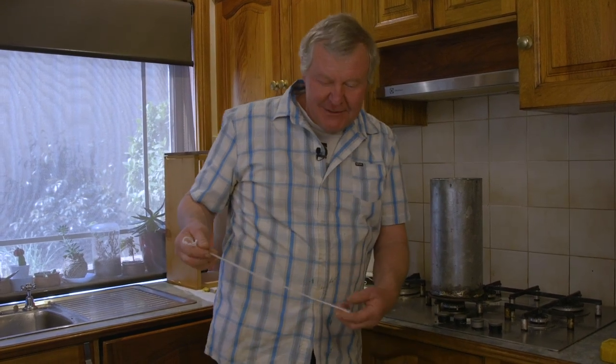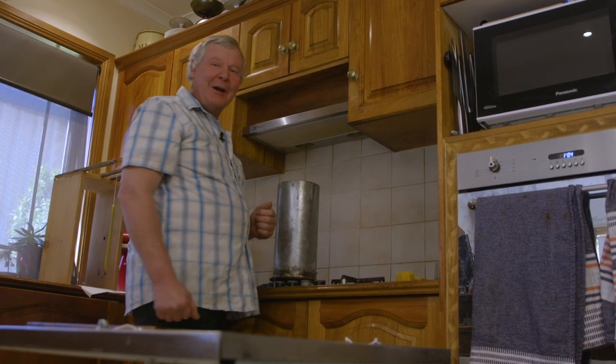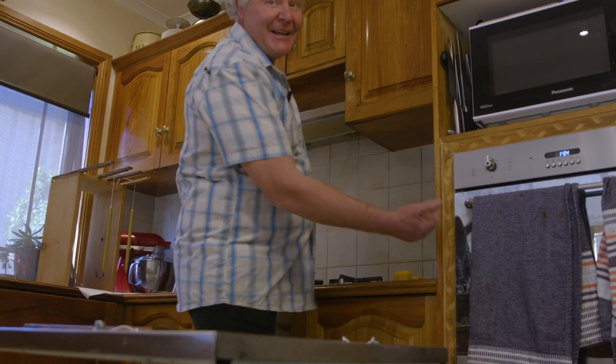Sometimes when husbands try to be helpful, they're actually a jolly nuisance, aren't they? But anyway, we'll have a crack. So we're gonna bring our mortar shell over to the dipping station. I think that might be a little bit warm, even for my old calloused hands. I think we'll cheat and get a tea towel.